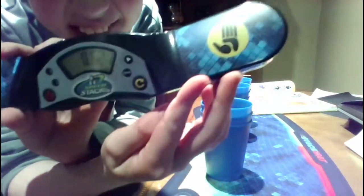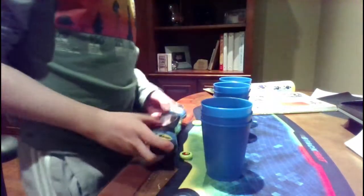8.621. I don't know if you can see it there, but 8.621 — so that's good.